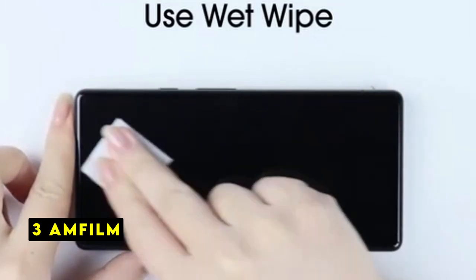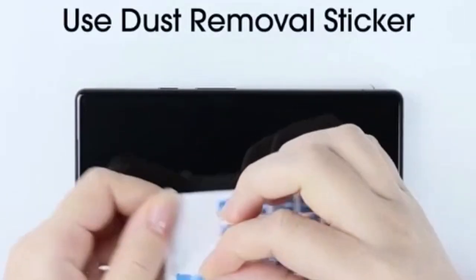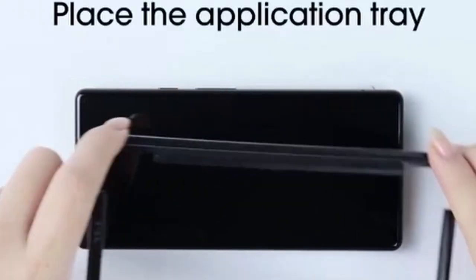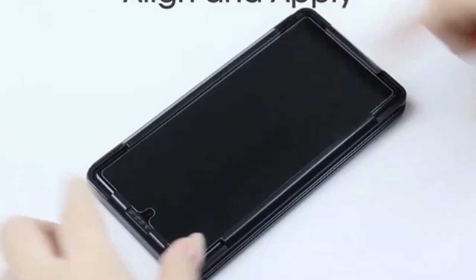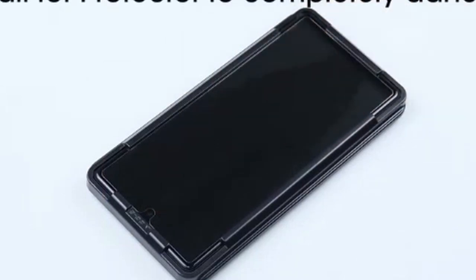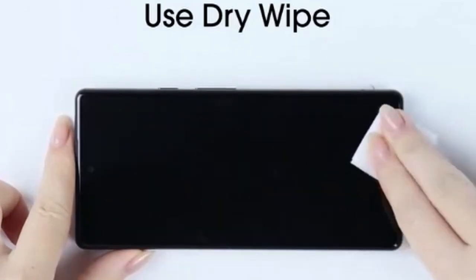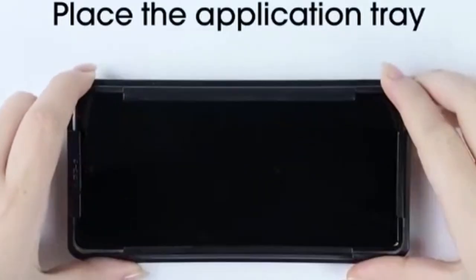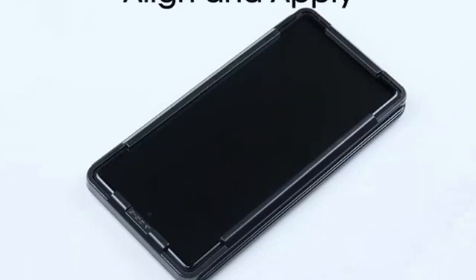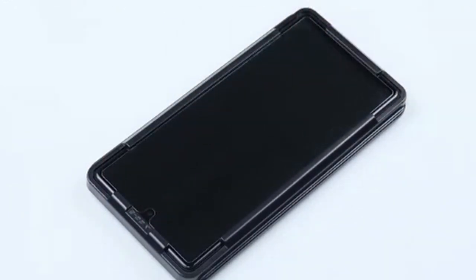On number 3 is Amphilm. Amphilm's screen protector for the Google Pixel 8a offers a compelling blend of protection and visual clarity. Its ultra-thin design, measuring just 0.33mm, ensures optimal touchscreen responsiveness. The high-definition clarity, boasting a 99.9% transparency rating, preserves the vivid colors and sharp details of your display. The 9H hardness rating provides exceptional scratch resistance, and the oleophobic coating repels fingerprints and smudges. The package includes three screen protectors and a camera lens protector, offering excellent value. With the included installation kit, applying the screen protector is straightforward.